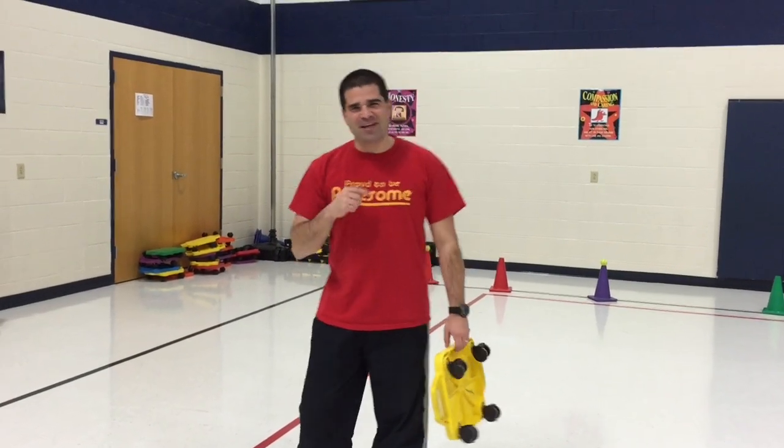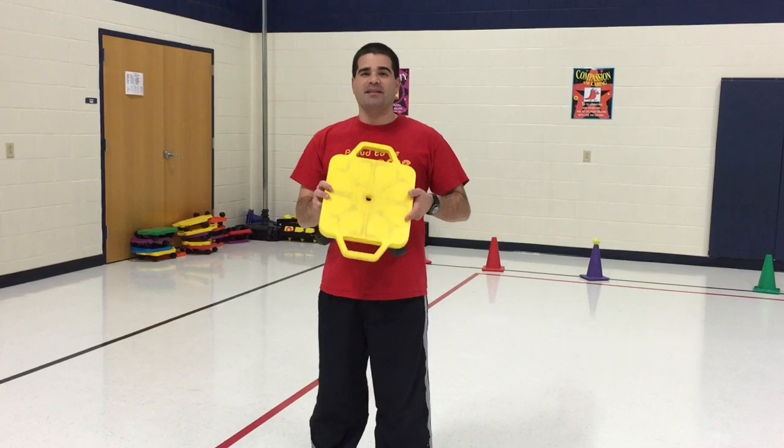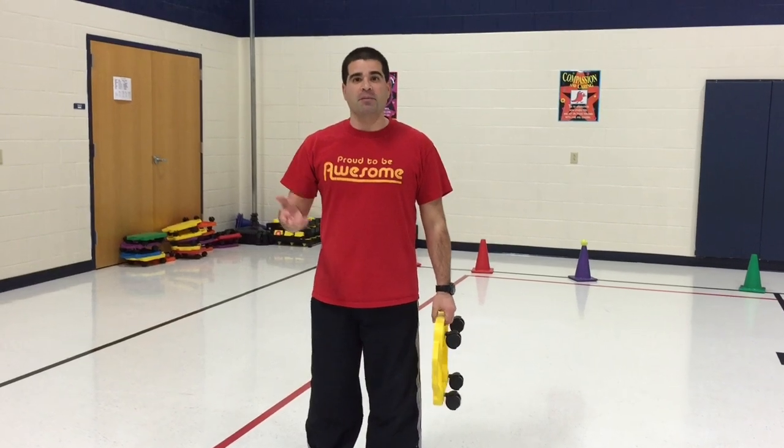Hey, let's get active. I'm Coach Pearl. Thank you for tuning in. Teach Phys Ed. This activity is another scooter board activity, and we did this for our 2nd through 5th grade, and it's very similar to Capture the Flag. This is called Snowball Capture.